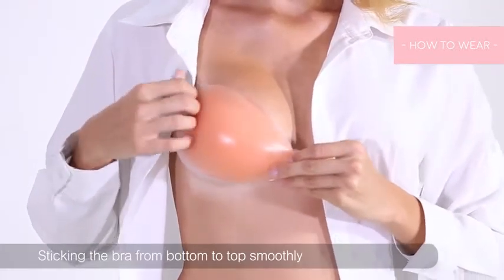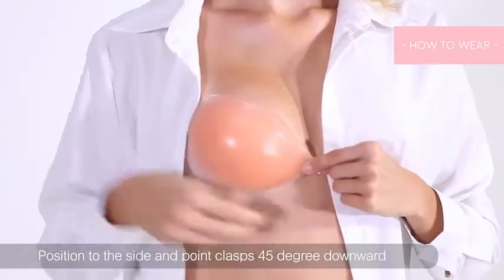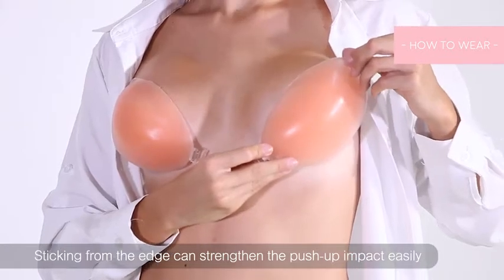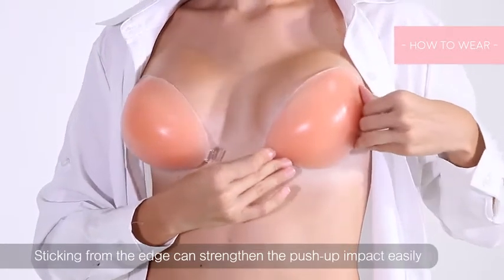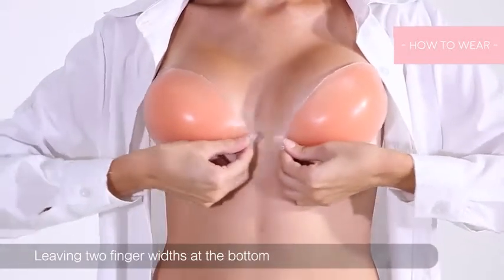Point the angles to your belly button, then flip the cup outward while holding the bra cup by the angle with both hands. Stick the bra from the bottom to the top, then repeat the steps to wear the other cup.